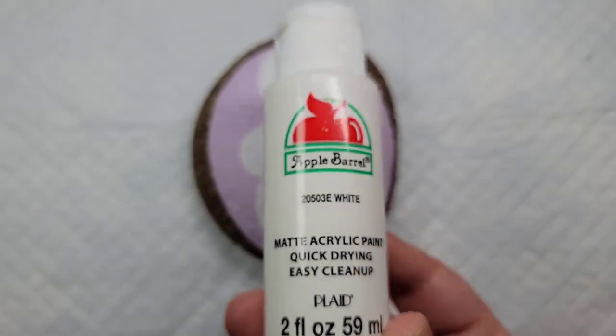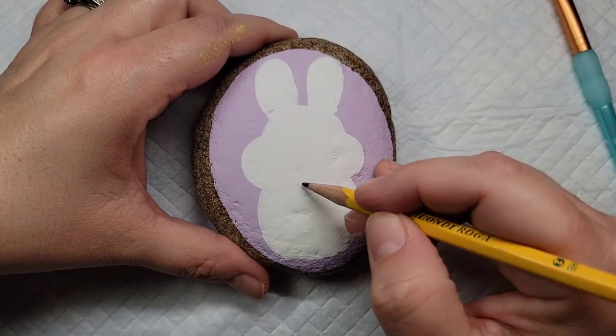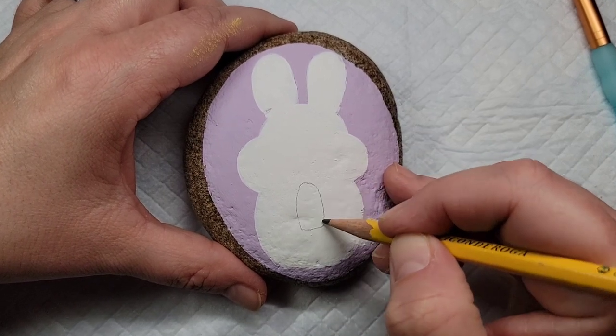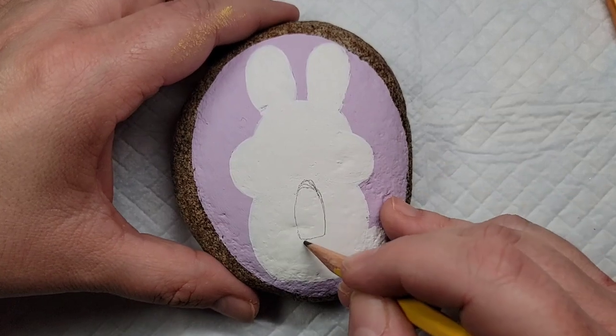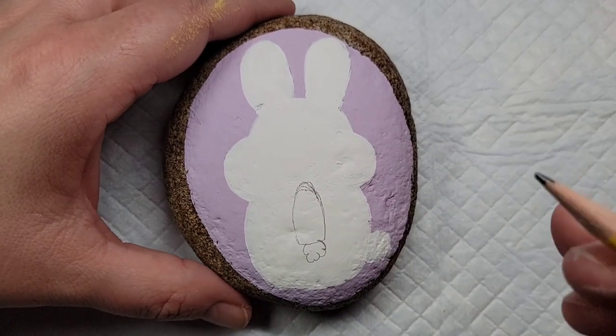Then I'm going to cover the entire bunny with some bright white paint. Now I'm going to come back to the pencil and draw a carrot that the little bunny is going to be holding, as well as two little bunny feet that are going to show in this design.